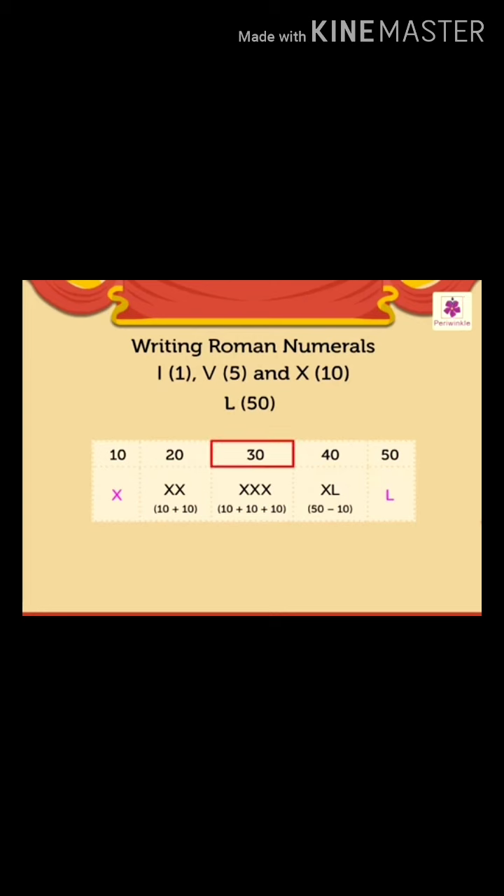30 is written as XXX — it means 10 plus 10 plus 10. Next is number 40 — it is written as XL, which means 50 minus 10. Lastly, number 50 is written with a single L. The letter L means 50.